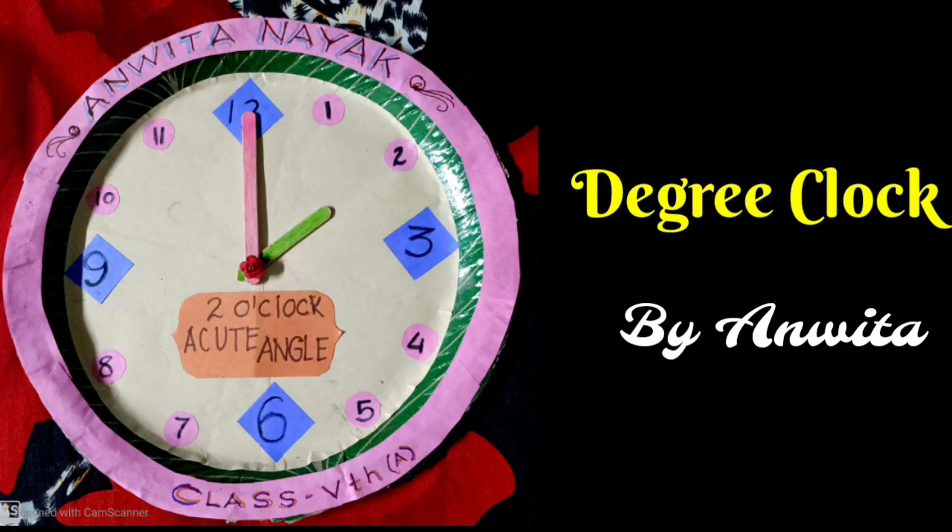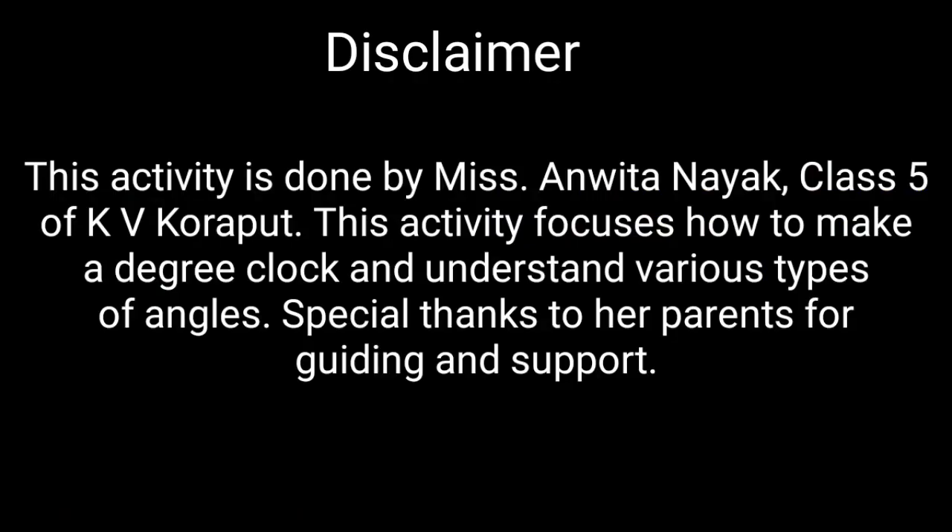Degree Clock by Anvita Naik. This activity is done by Miss Anvita Naik, Class 5 of Kendra Vidya Lakoraput. This activity focuses on how to make a degree clock and understand various types of angles. Special thanks to her parents for guiding and support.